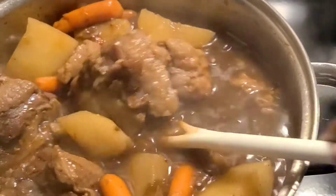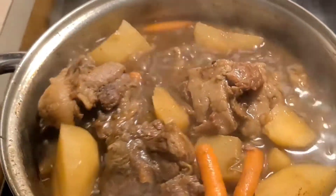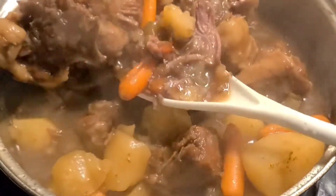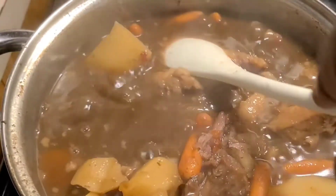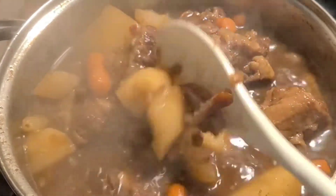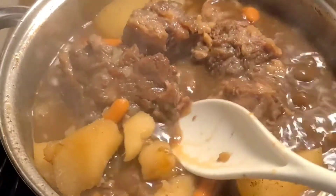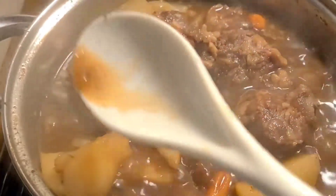It's just falling off the bone, y'all. These oxtails, carrots, and potatoes, y'all. So delicious. Please like, comment, subscribe, and share. City in the building. Look at that. So wonderful.